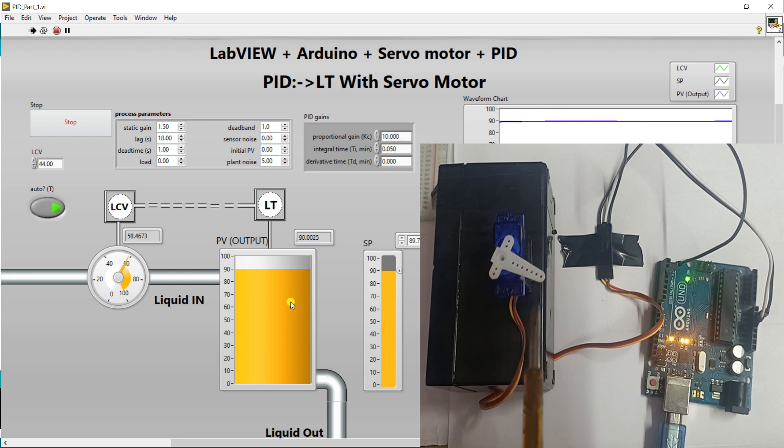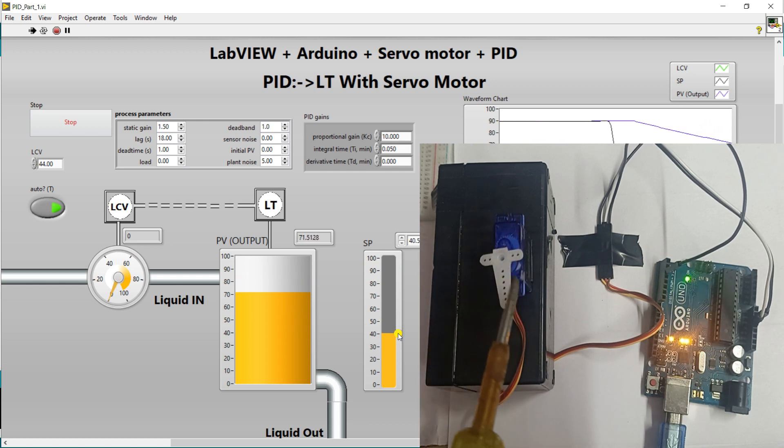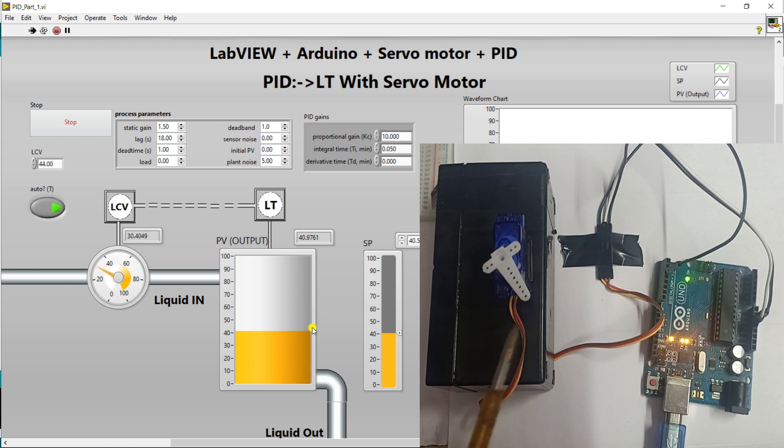It's trying to maintain the level — you can see it depends on your LCV. LCV varies, then servo motor also varies. This is your Liquid Control Valve — the valve is at a midpoint, trying to maintain the level of your tank. You can see this in the live view as well as in the hardware servo motor. If I decrease the set point to 40 degrees, the LCV is fully closed and the tank goes to empty. When the tank level is nearby the set point, the wall tries to open.